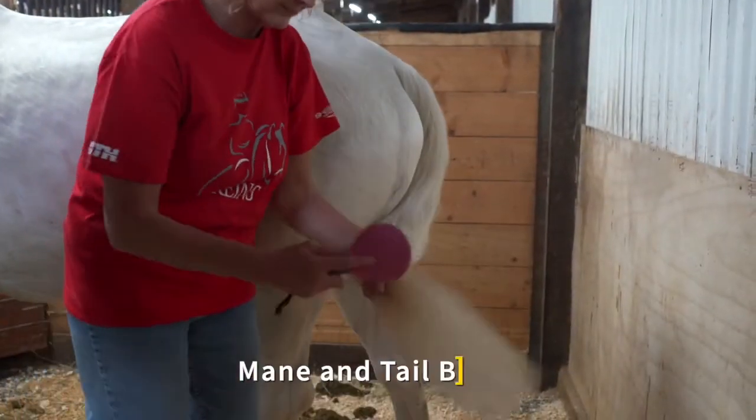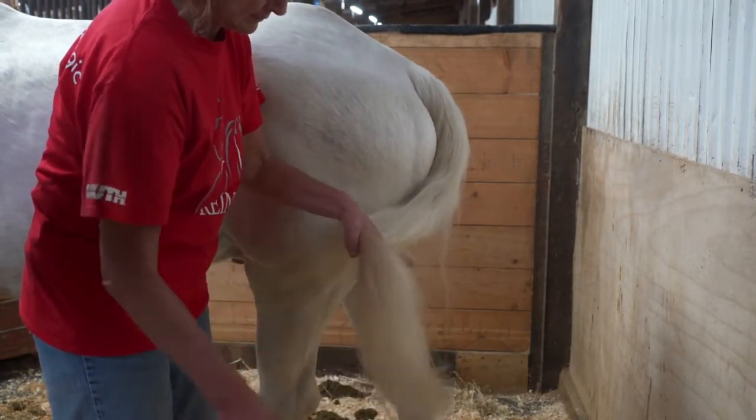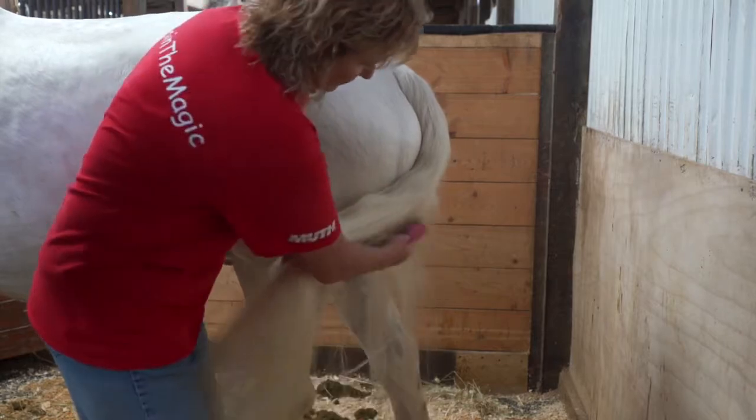Next, select the mane and tail brush. This looks like a hair brush and is used to remove tangles from the horse's mane and tail. If you notice many tangles or knots, please use some of the spray conditioner to help loosen the knots before continuing to brush.